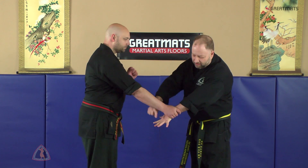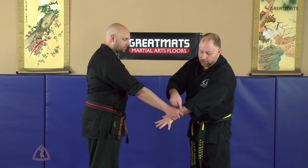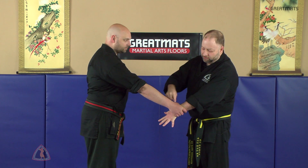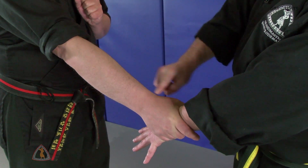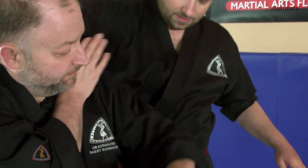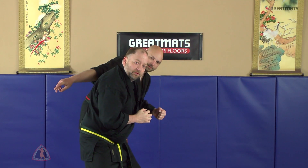As your opponent grabs you, you can make a live hand, spraying your radius and ulna. Your free hand is going to come up to attack the forearm — there's a nerve cluster that runs right along this ridge on your radius. As you step in, you're going to step in a circular fashion, striking away, turning and driving that elbow into the plexus, then drop into the groin.